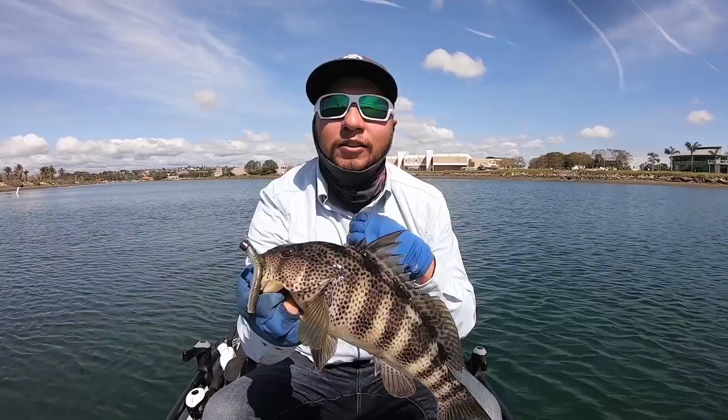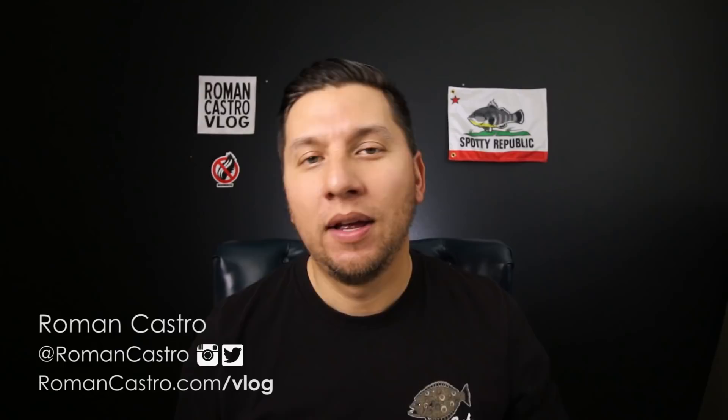In this video, I'm going to give you 25 fishing tips for beginner bay anglers. Hey, Roman Casler here. Welcome back to the channel. If this is your first time here and you enjoy fishing in San Diego — the bays of San Diego specifically, Mission Bay, San Diego Bay — consider subscribing to this channel for more tips and more information to help you become a better angler faster.